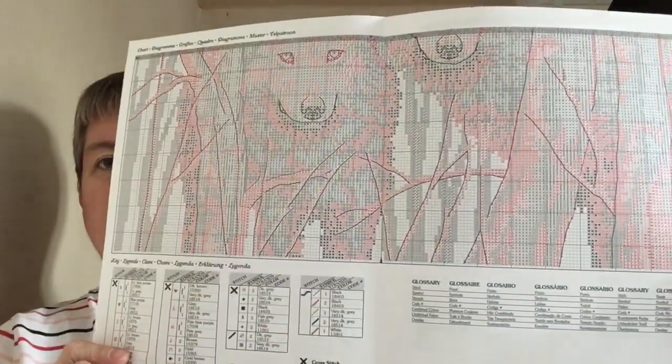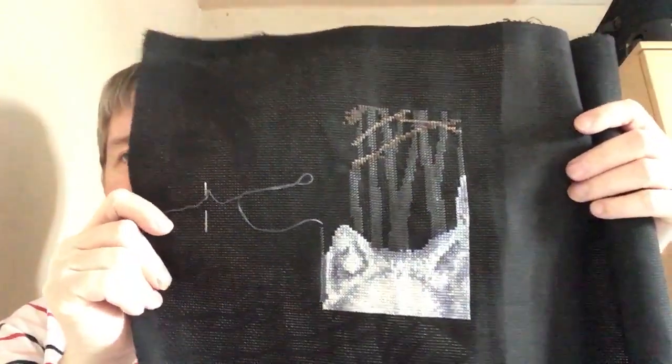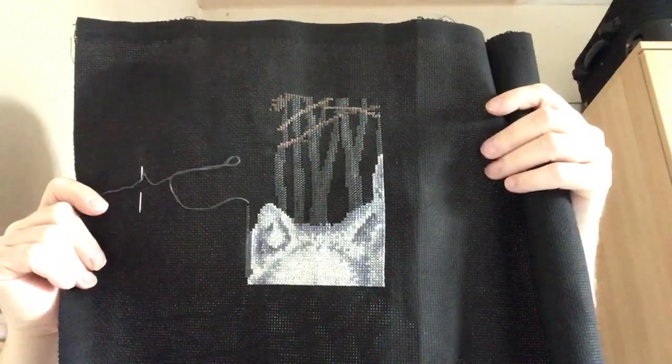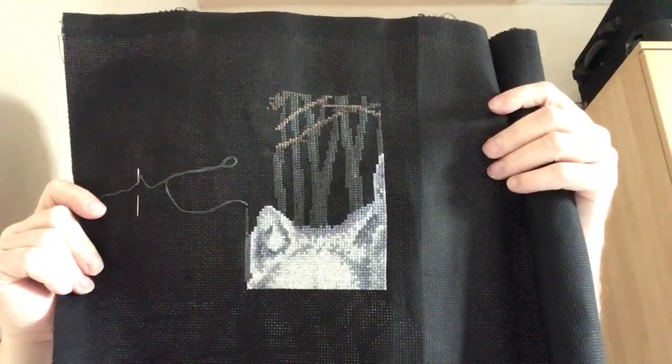And then you've got the sign there, and you've got the colours there as well. And this is what I've done so far. Let me get it the right way round. So there you go, that's what I've done so far. I really like this one, really good.